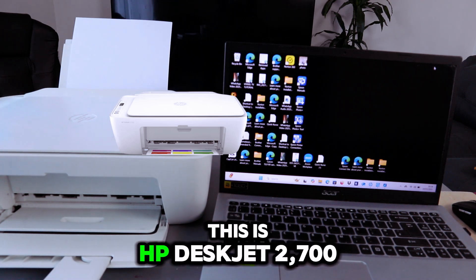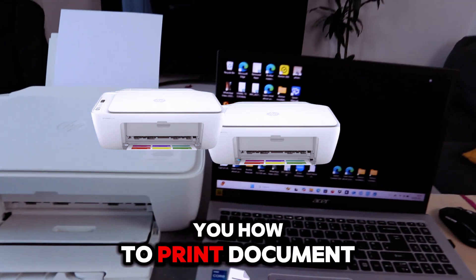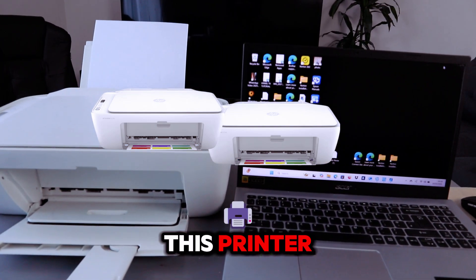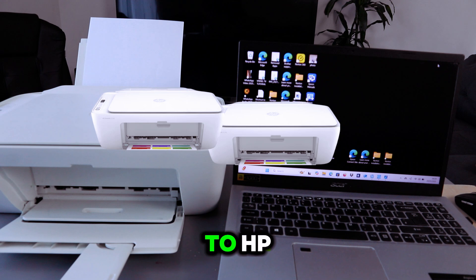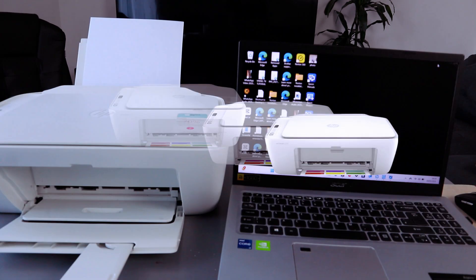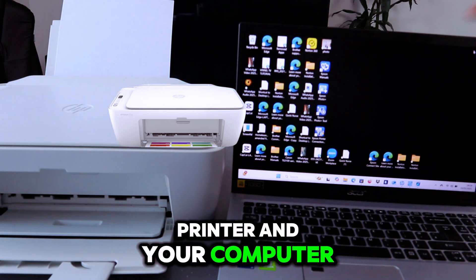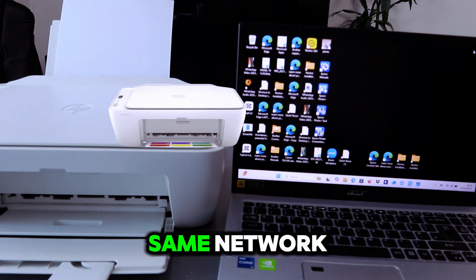This is the HP DeskJet 2700 series. I'm going to show you how to print a document from your computer to this printer. This video tutorial is applicable to the HP DeskJet 2600, 2700, and 2800 series. First of all, you need to make sure your printer and your computer are both connected to the same network.